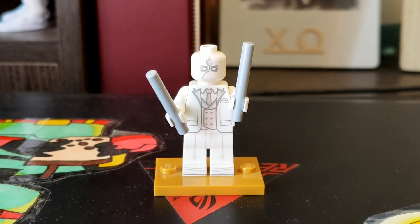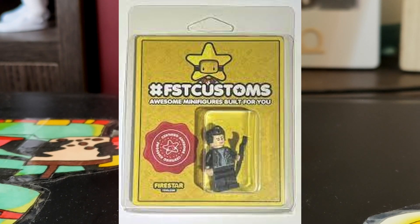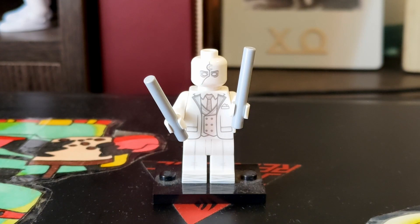Next thing I want to talk about is the packaging. I think this happened in the Moon Knight review as well — I got rid of the packaging, but I'll try and have an image up on screen of how the packaging looked. But that's basically how you're going to get it, and for $23, the packaging and the figure, it's definitely not too bad.